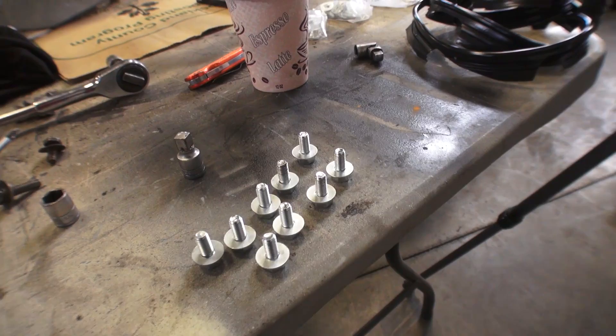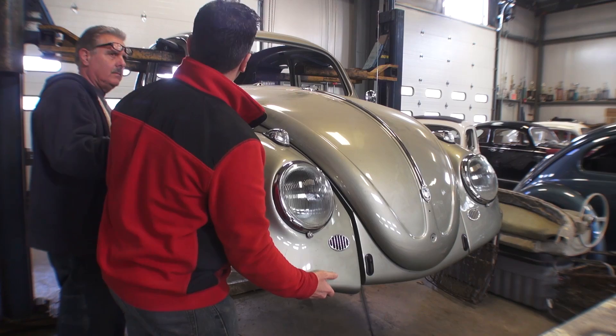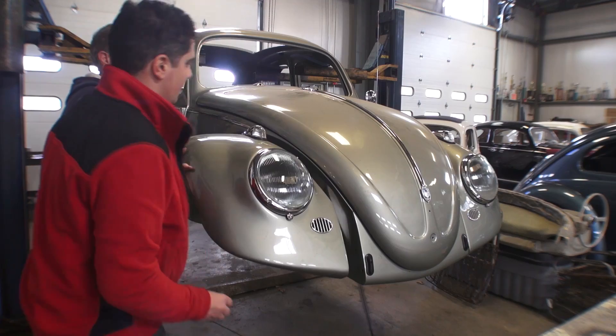A little swig of green tea, espresso, or coffee — whatever you like — and we get going. I like to lay out my bolts with the fender washers already on the bolts so I have easy access to grab them.